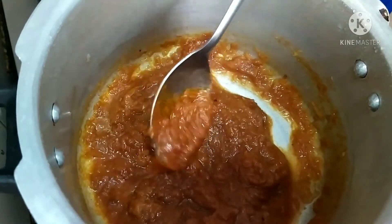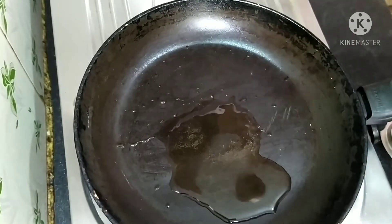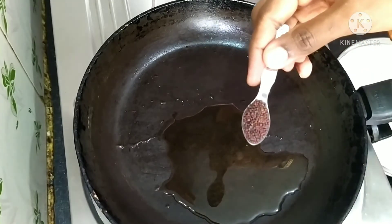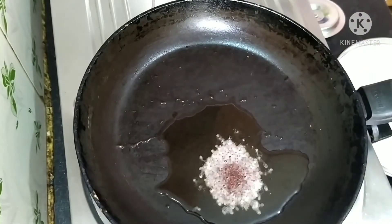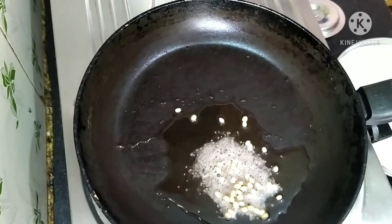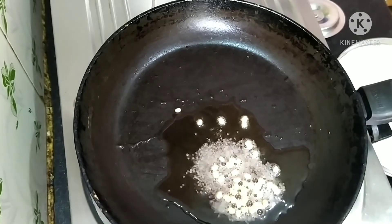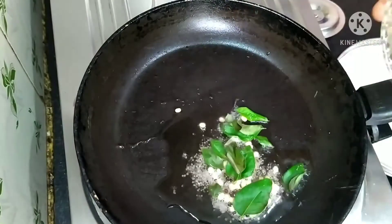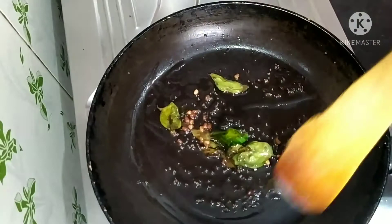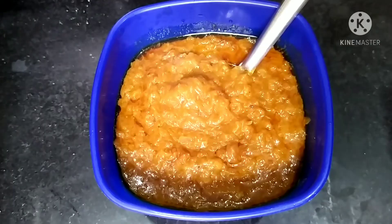Now switch on the stove again and cook it until the oil oozes out from it. In a pan, take three tablespoons of oil and add mustard seeds and curry leaves. Fry it until it is golden brown, then add this tempering into the chutney.